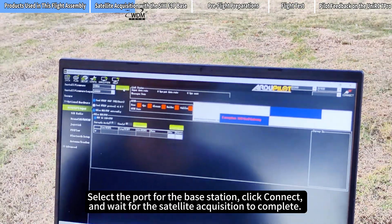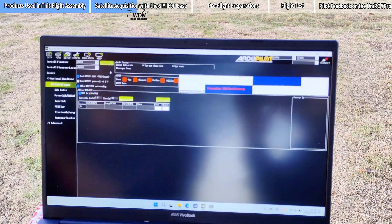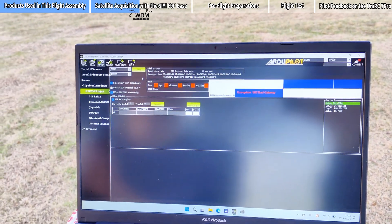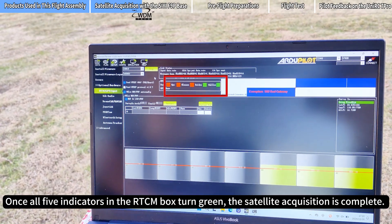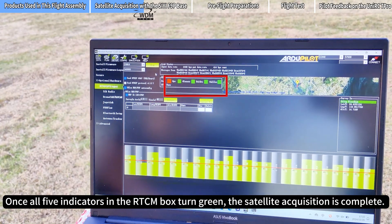Select the port for the base station, click Connect, and wait for the satellite acquisition to complete. Once all five indicators in the RTCM box turn green, the satellite acquisition is complete.